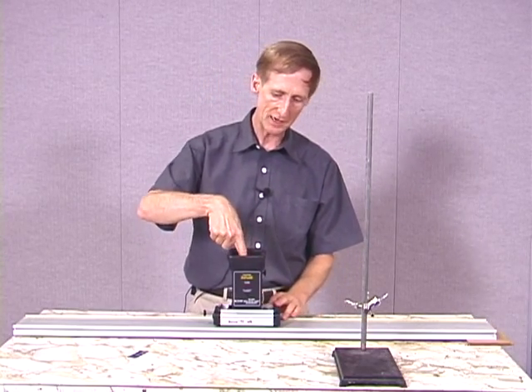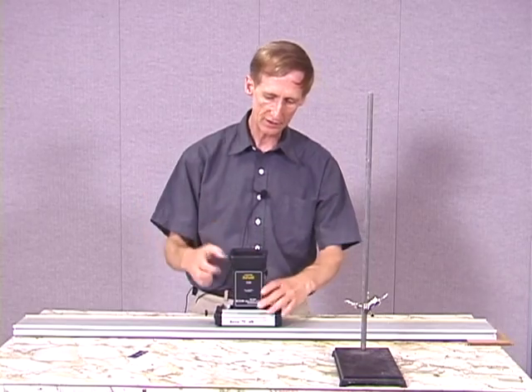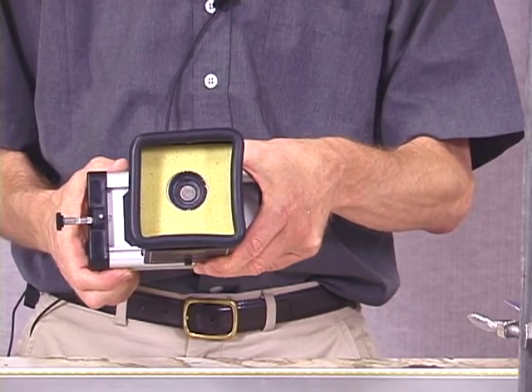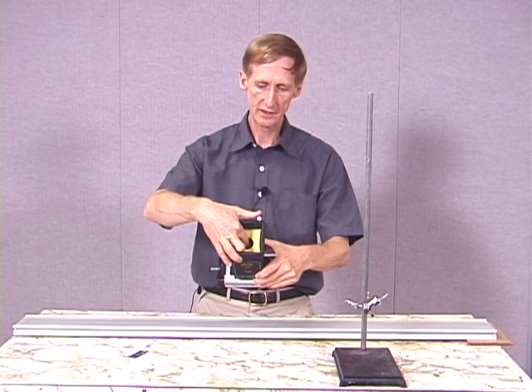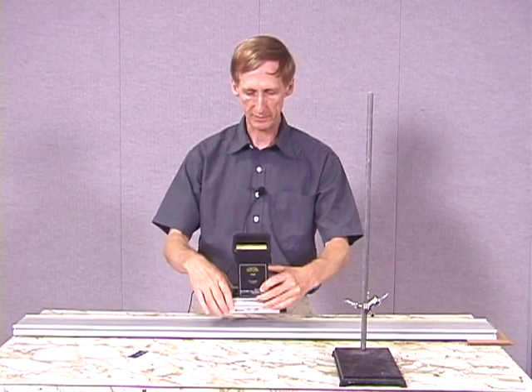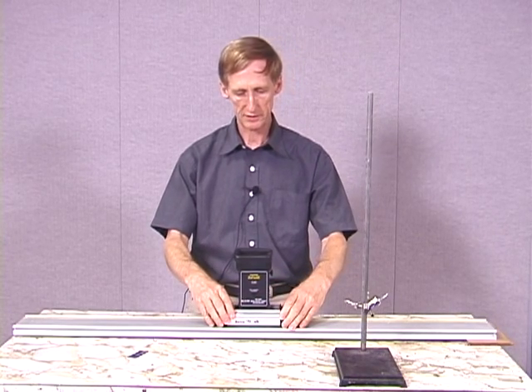This device has a spring in it. I'll just hold it here so you can see it. I can force the spring down and it will stay in place there, so the spring is compressed at this point.